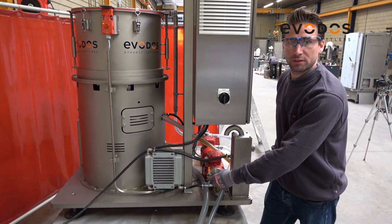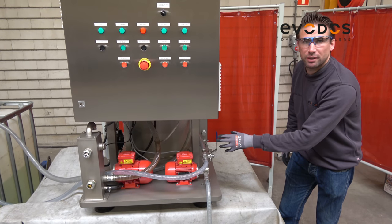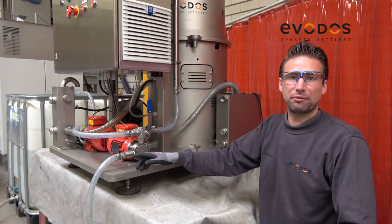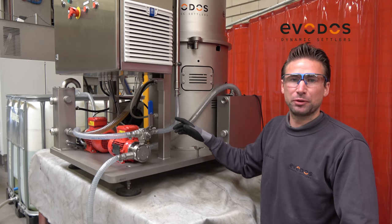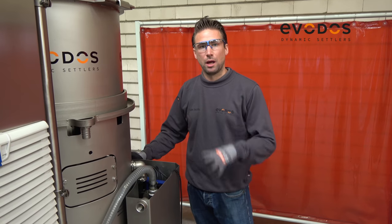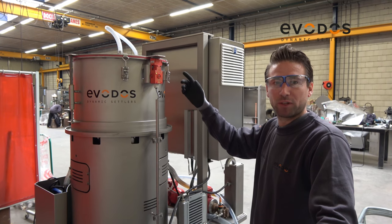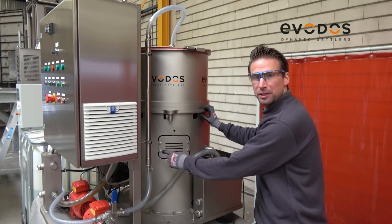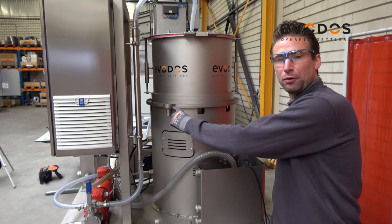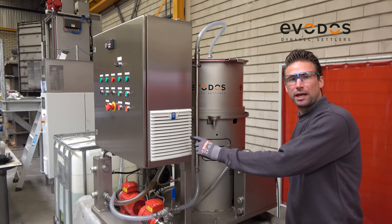Pressure sensor, cooling fan, feed pump, bypass valve. Main infeed, feed to the unit, bypass. After-tank with outfeed pump, interlock, suspension compartment, overflow, fan cooling for electrical cabinet.